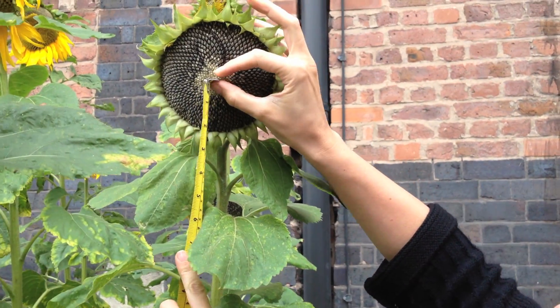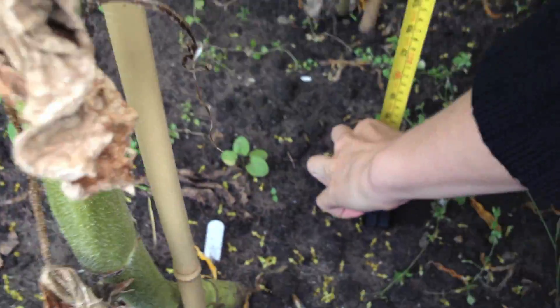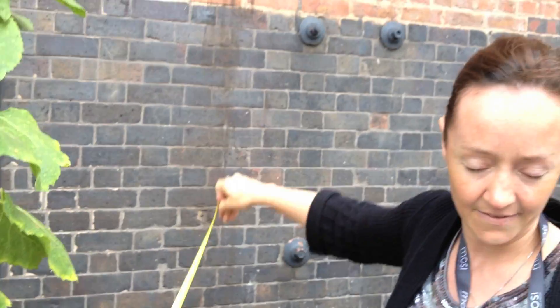First of all I'm going to measure the height of the sunflower. So just get your tape measure, start it right in the centre of the head, measure down to its base. That's 133cm high.